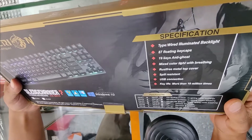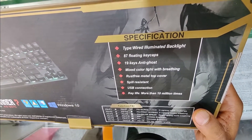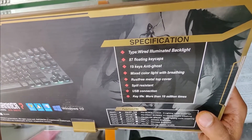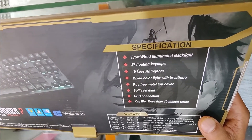Specifications: 19-key anti-ghost, mixed color light with breathing effect, brushed metal top cover, spill resistance, and USB connection.